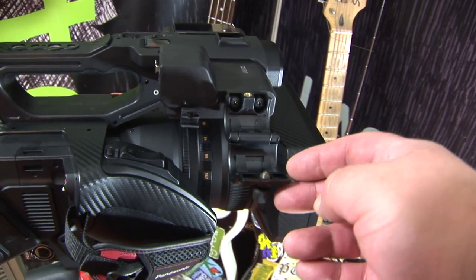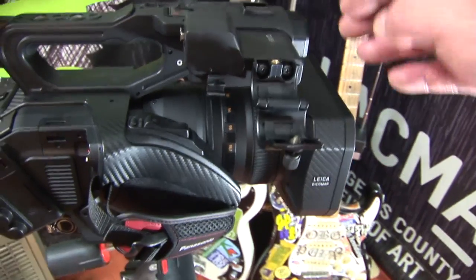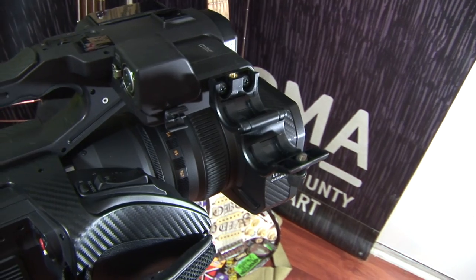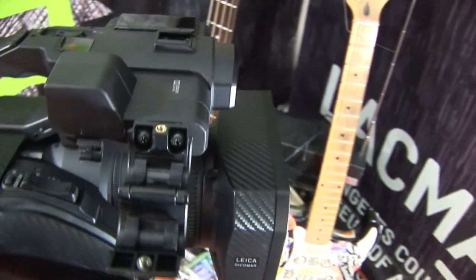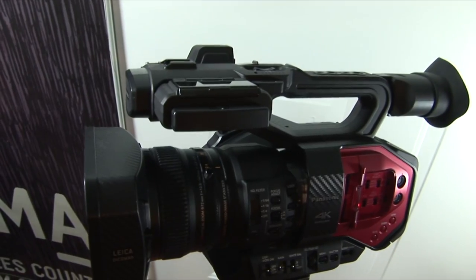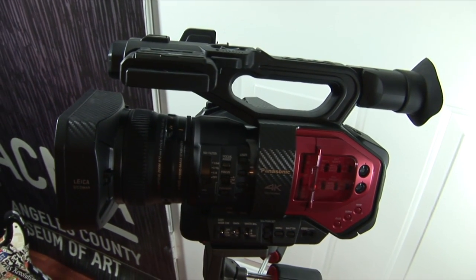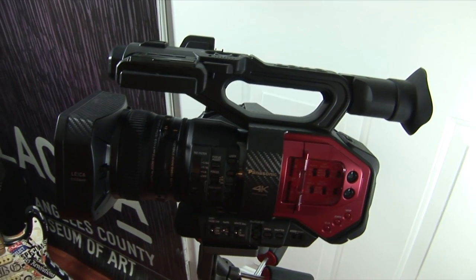Here's the little microphone holder you attach. It's cheap, but it works. And here's just a shot of the camera — I'm sure you've all seen this.